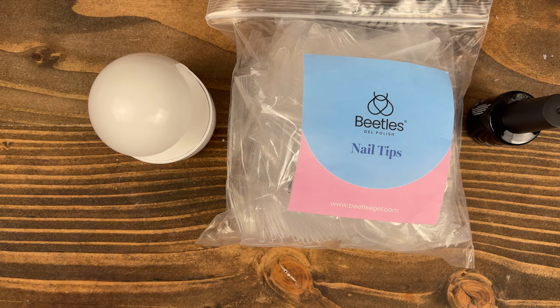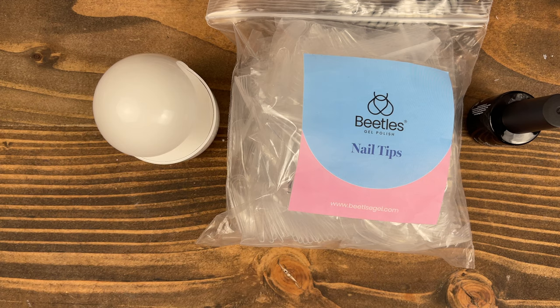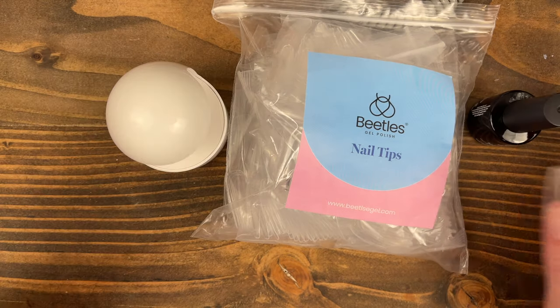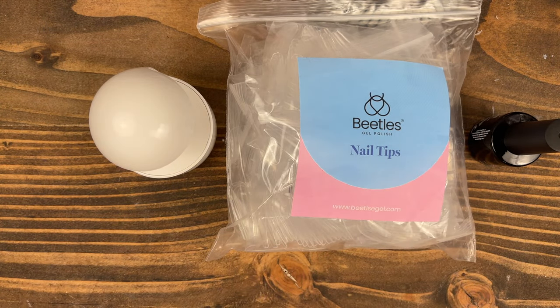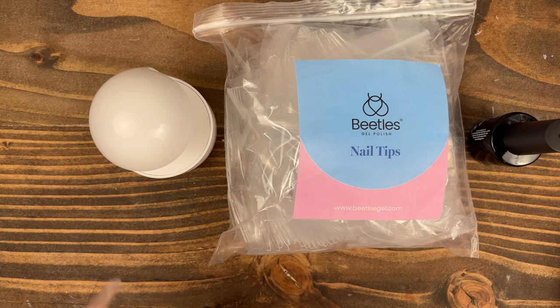I did a price comparison for you guys. Kiara Sky is $119 for the entire kit — subtracting $16 each for primer and dehydrator leaves it at $87. Appraise was $116, minus $14 for dehydrator and primer comes out to $88. So they're basically comparable to each other, but you're spending about a quarter to a fifth of that price on this Beatles kit. You do get 500 tips just like Kiara Sky and Appraise, and quite frankly I think that is a steal.